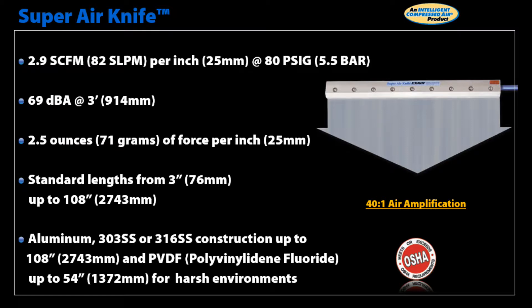We offer stock lengths from 3 inch up to 108 inches in single piece construction with available materials of aluminum, 303 stainless steel, and 316 stainless steel. We also offer PVDF up to 54 inches for harsh environments.